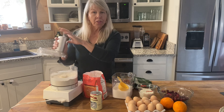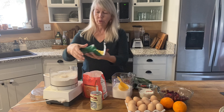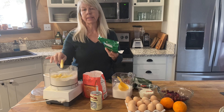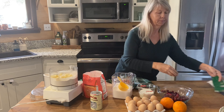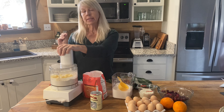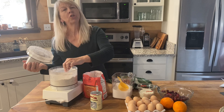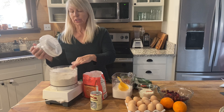I forgot the butter — that's because it's in the refrigerator. You want to keep it very cold until right before you're going to use it. This is six tablespoons cut into chunks. I'm going to pulse this until it gets to be a fine meal. There should be little tiny bits of butter, but if they're like pea size, that's a little too big.